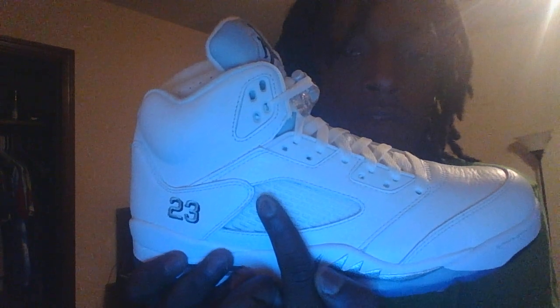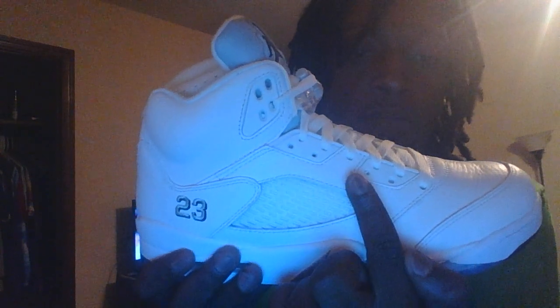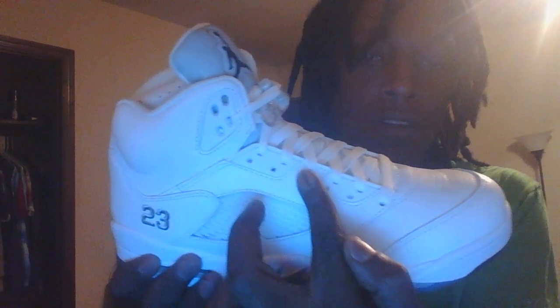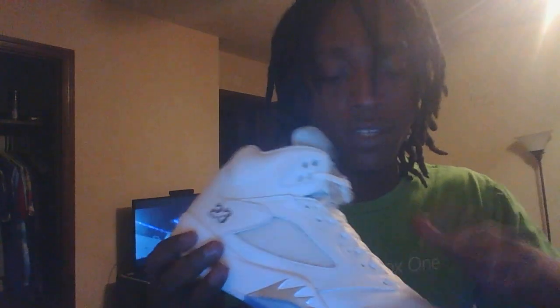Taking it to the upper, we have a silver and black 23 with a very, very fresh transparent mesh right here. On the top you have lace pods. You have a very nice tumbled leather upper — the whole shoe is mainly tumbled leather. That's pretty much what it is.